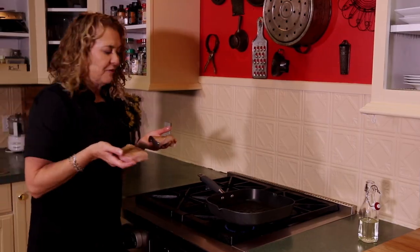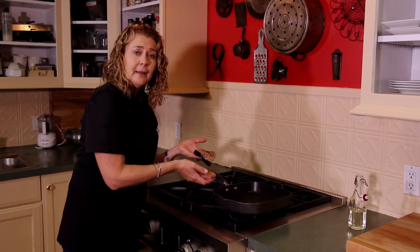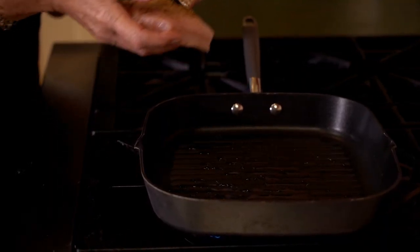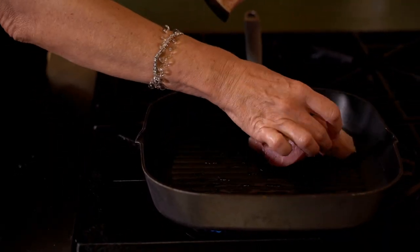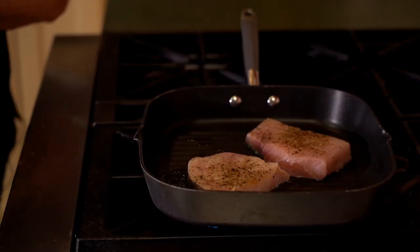Our swordfish is ready to go on the flame. My pan is nice and hot, so I'll just put these in the pan. This is a grill pan — it has raised little strips inside, so we should get some nice grill marks on these steaks. Listen to that. Three to four minutes on each side and we'll be good to go.